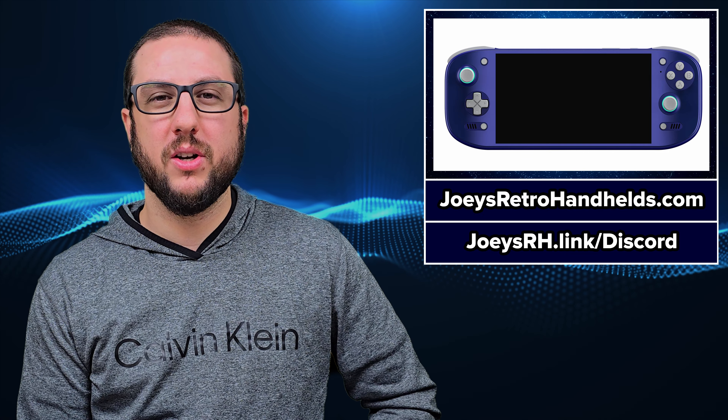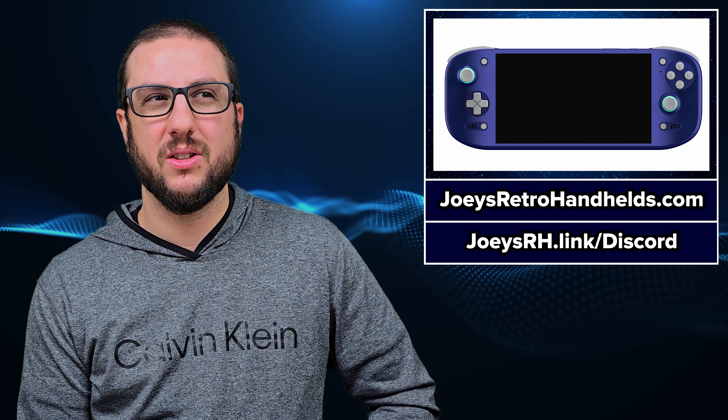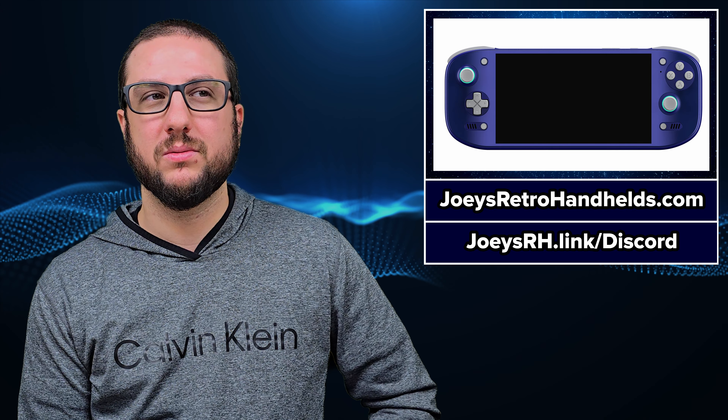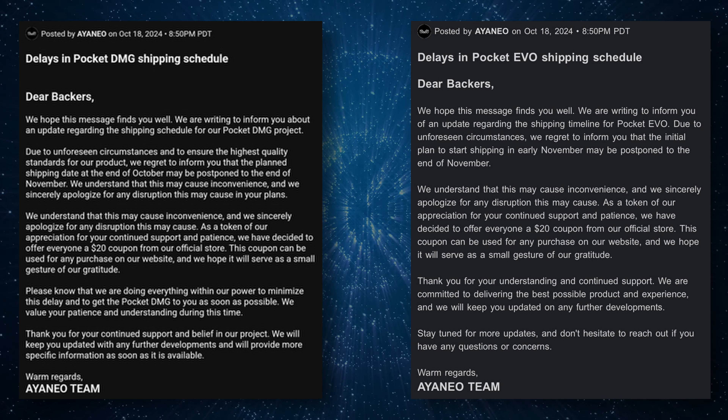I spoke to AYN about review units and they told me it's going to be December, so we probably won't talk about this for a little bit longer unless some major news comes out. Keep an eye out — we'll talk about it when we get more to talk about. Speaking of the Pocket EVO, the INEO EVO and DMG are both delayed by a few weeks to a month.